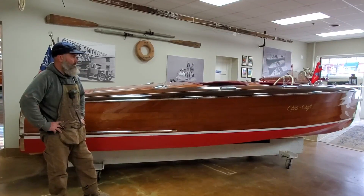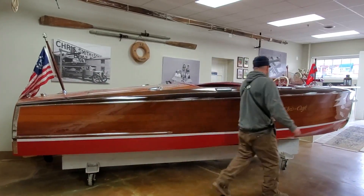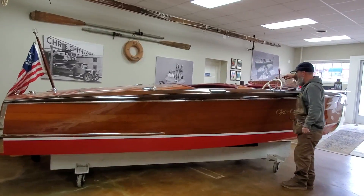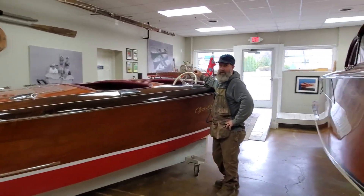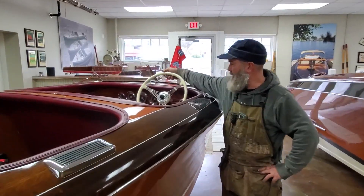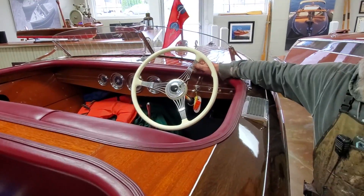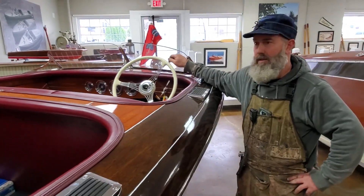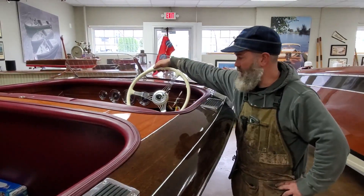This boat has a couple of really neat features in it. Somebody had restored the original wheel, which is kind of a neat wheel. They call it the banjo wheel. They're kind of expensive to find. The old ones deteriorated and the Bakelite plastic fell off. The spokes are actually Harley-Davidson spokes, and I've heard that. There's a place out in California that does restore these, and this one is done perfect — it's probably all an epoxy coating on it.